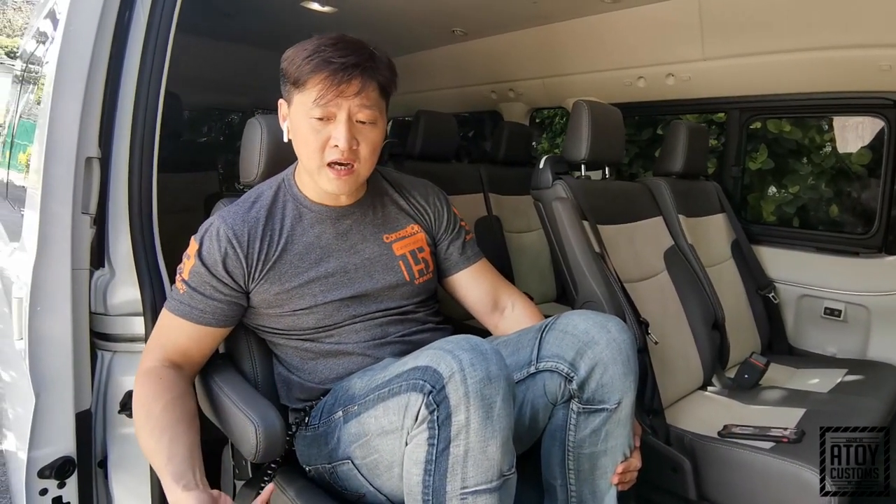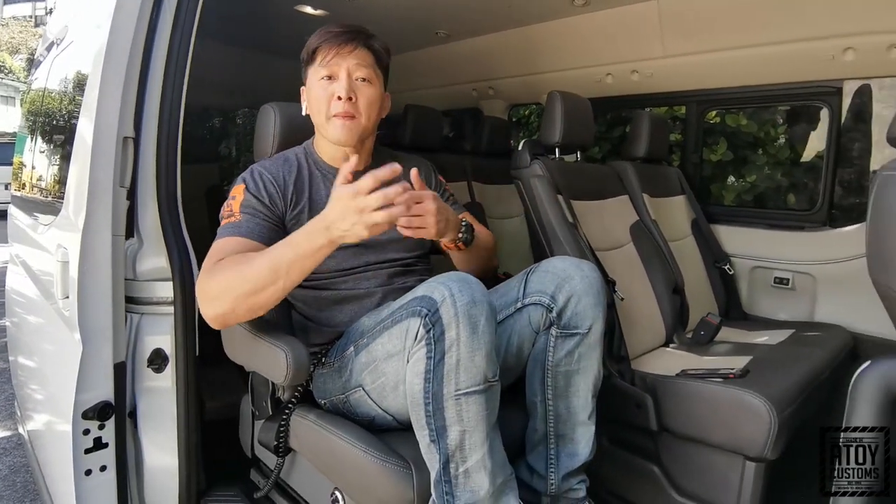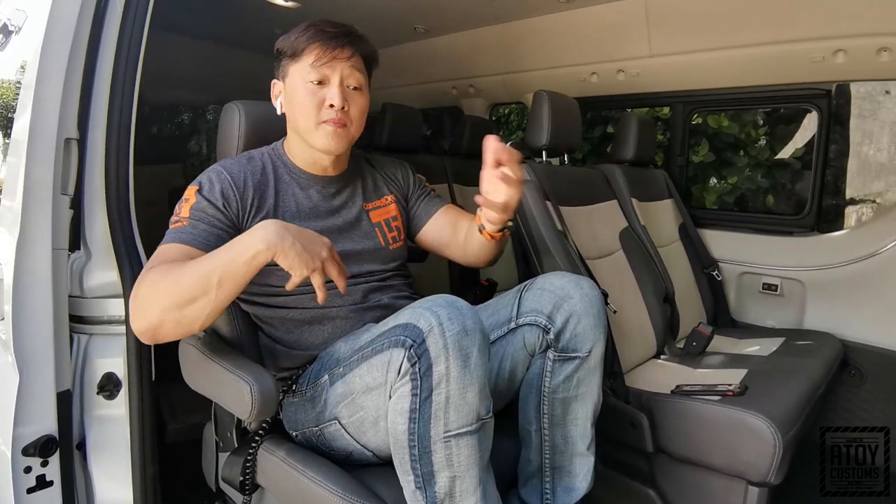Pero, ito sa bagong Toyota Grandia, maraming tatanong: 'Kaya ba yung sa bagong Toyota Grandia?' Ngayon, first time lang kami nagkabit sa bagong Grandia, which is the Tourer. Pero sa Toyota GL, hindi pa kami nakapagkabit. Pero this coming week, we're going to install ito sa Kia Carnival naman. So parang ipapakita namin sa inyo yung mga different cars na pwede naming pagkabitan na hindi pa namin na-experience.